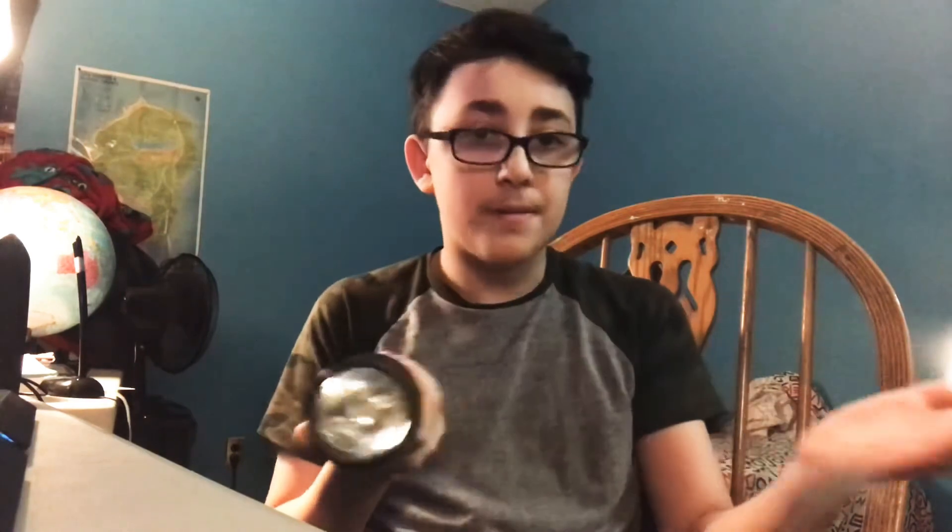Hello guys. Today I'm going to be teaching you how to turn on a flashlight. If you don't know what a flashlight is, it's this thing. You click something and it flashes the light. But today we're talking about what do you click.